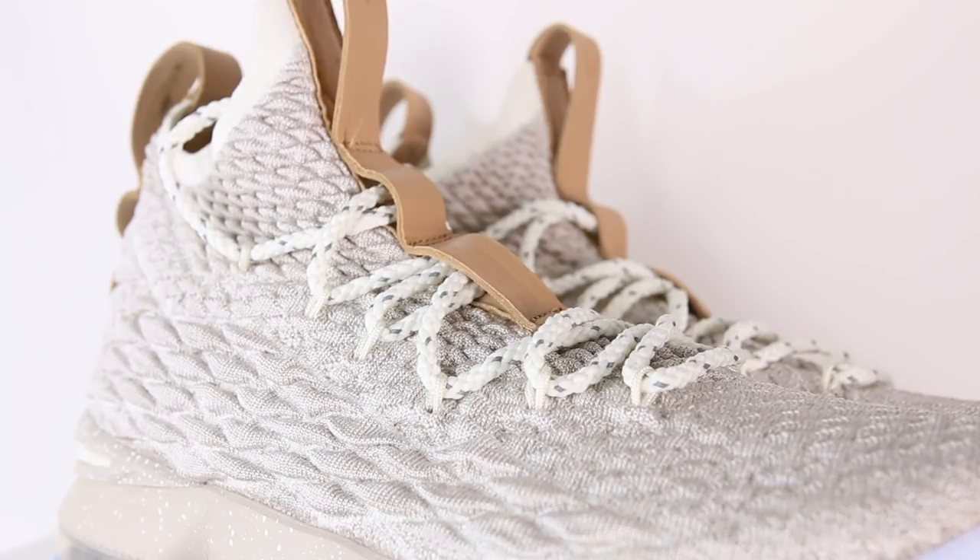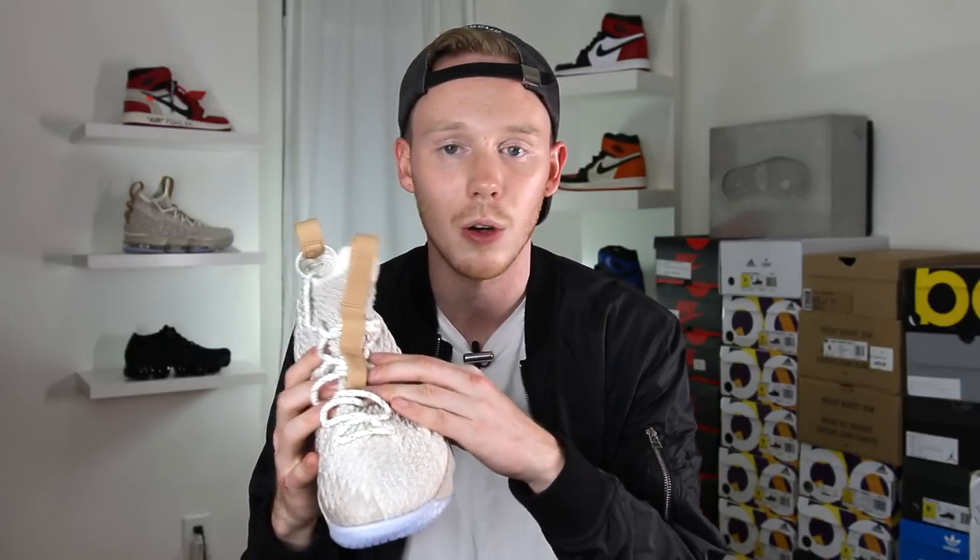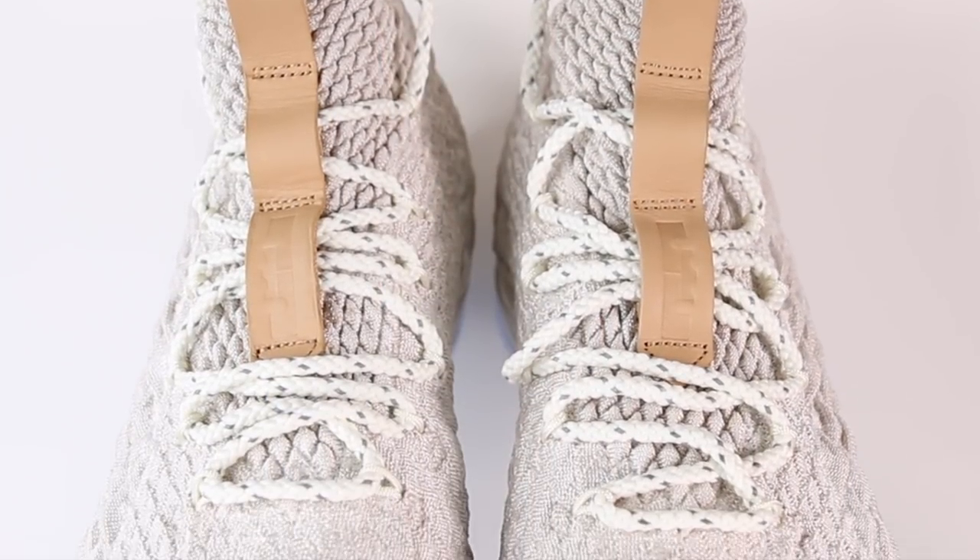Continuing up the shoe, you have these really beefy white laces held in place by this tan flywire. It's the same flywire system from the LeBron 14s. Basically, it's these little wires connected to the laces on one end that wrap around the inside of the shoe, so when you tighten the laces, it actually pulls the whole shoe together. I love the flywire system on shoes that don't have tongues because it really needs it — without a tongue, the laces would probably be useless otherwise. Underneath the laces, you have a different knit pattern that's a lot softer, just to give you some give when you tighten the laces.